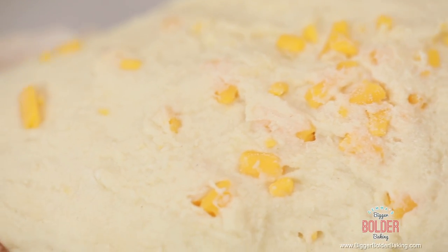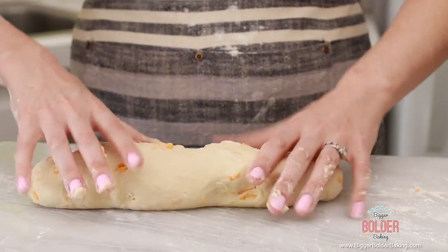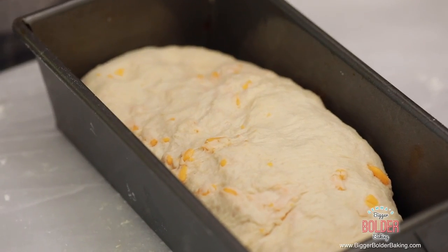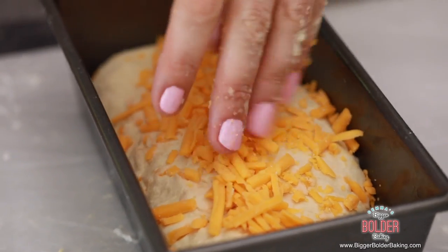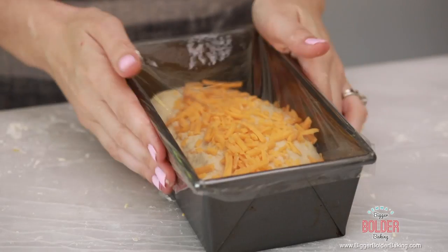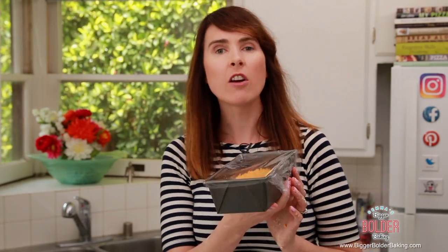Our cheese is all kneaded in. Now just roll out your dough to a sausage shape, then pop it into a loaf tin that's been greased with oil. Because I love to decorate things on Bigger Bolder Baking, I'm going to sprinkle even more cheddar cheese on top. Cover this loaf in cling wrap, nice and tight, making sure there's no air getting in. Leave it sitting out at room temperature until it doubles, maybe even triples in size — it will roughly take an hour to an hour and a half.